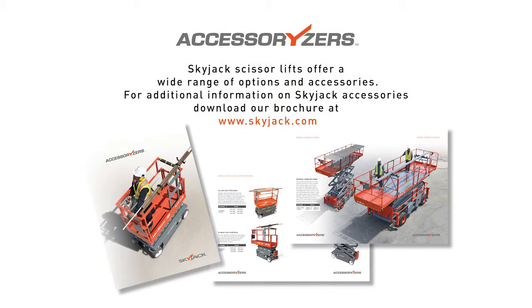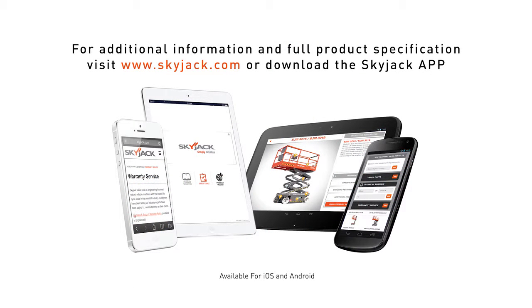SkyJax scissor lifts offer a wide range of options and accessories. For additional information on SkyJax accessories, download our brochure at skyjack.com. For additional information and full product specifications, visit skyjack.com or download the SkyJax app.